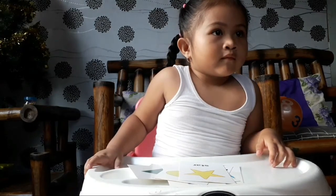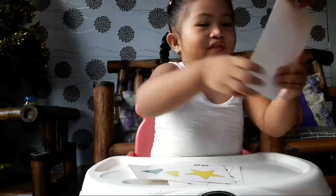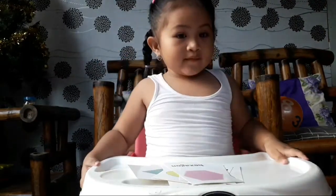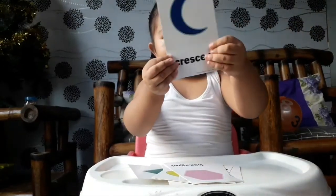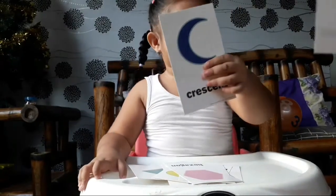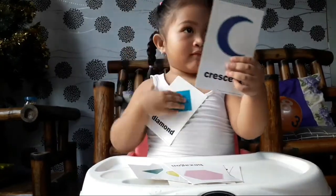How about this one? What shape is this? Hexagon! Very good. This one? Crescent! Crescent! Okay, show them. This one — what shape is this? Diamond! There. Put it down now.